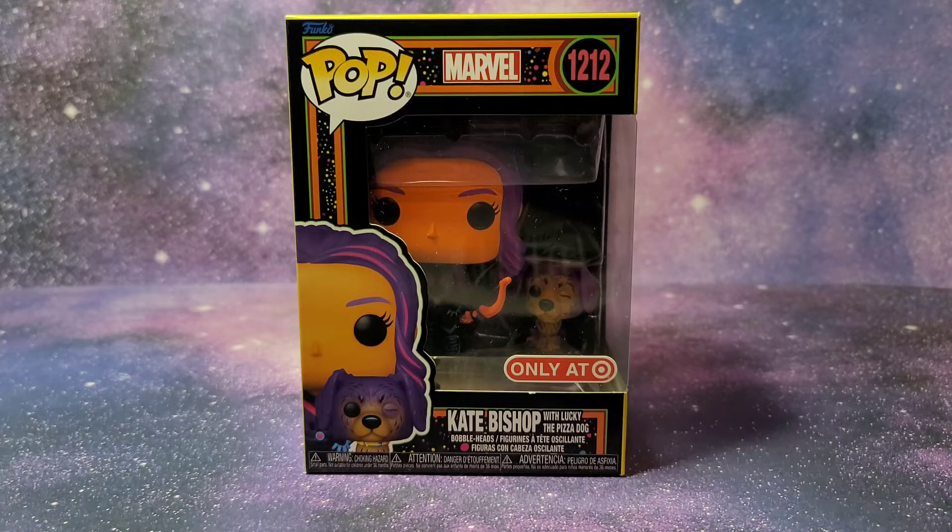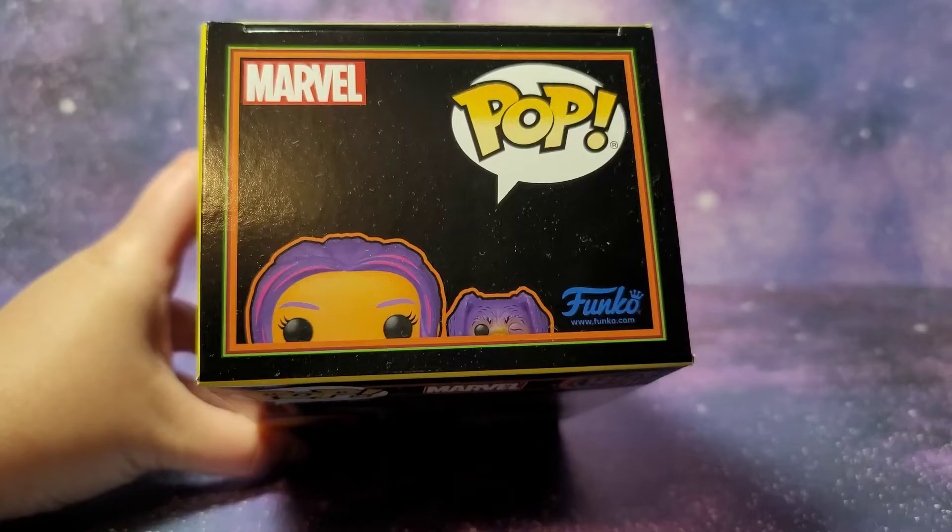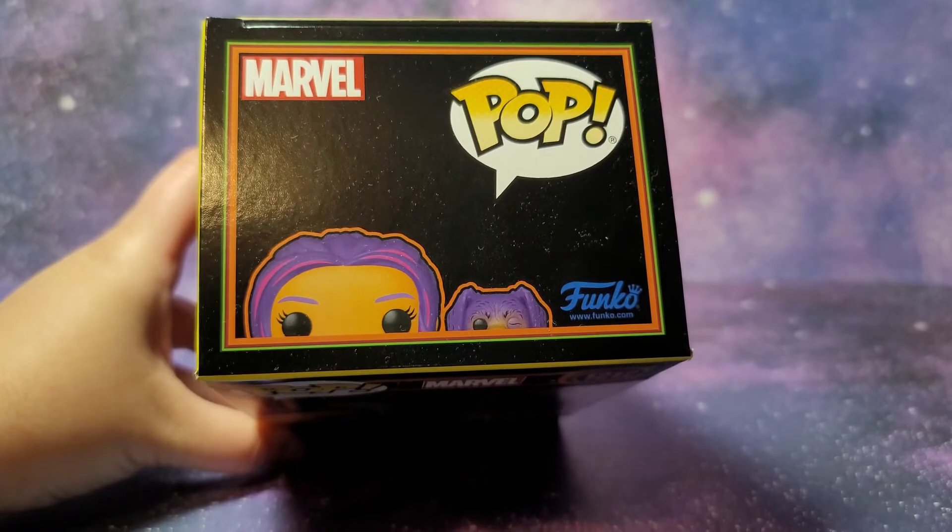I do have the rest of the Marvel Blacklight Funko Pops from Target pre-ordered. This is the only one that's shipped so far, so as soon as those come out I'll review them on my channel.